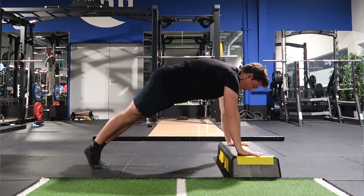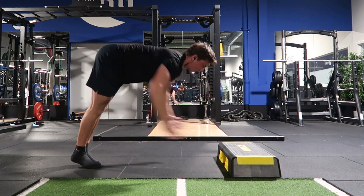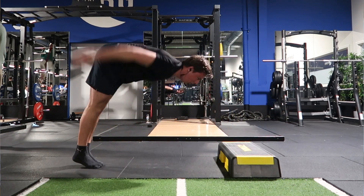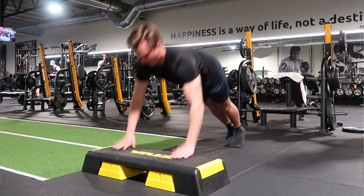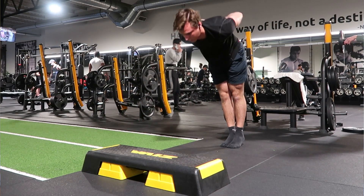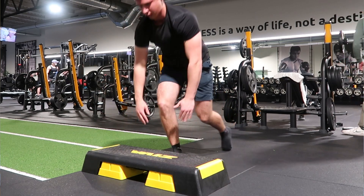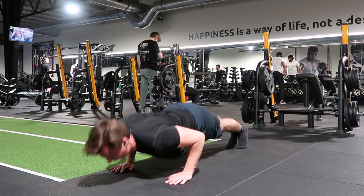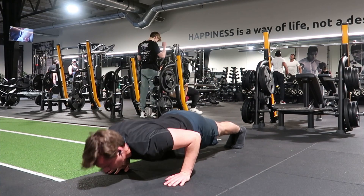My last exercise today was some explosive push-ups — specifically some decline triple clap push-ups. A couple of weeks ago I actually achieved a double clap push-up and I'm currently working up towards the triple clap. This progression is a great way to work on my timing, because I feel like that's the only thing currently holding me back from the triple clap. On my last set I did some normal behind-the-back clap push-ups to finish off and work a bit more on explosive pushing strength.